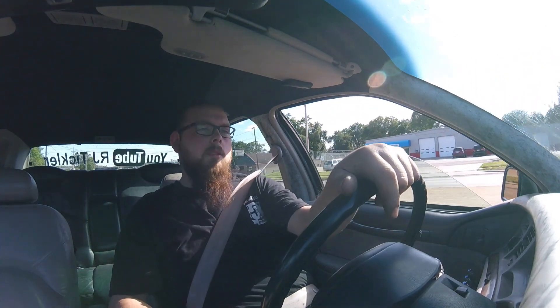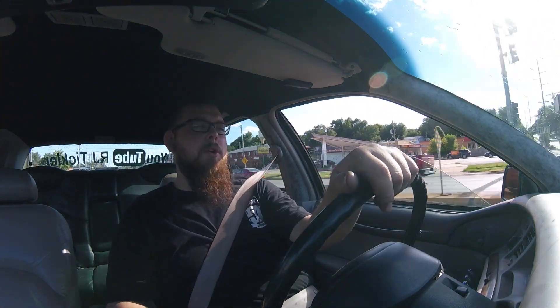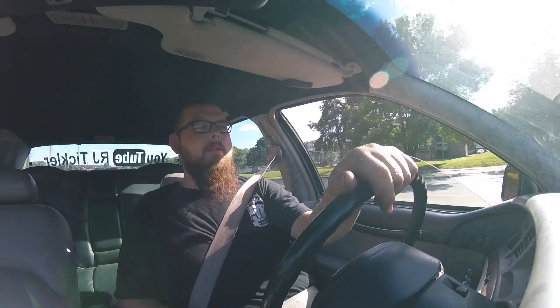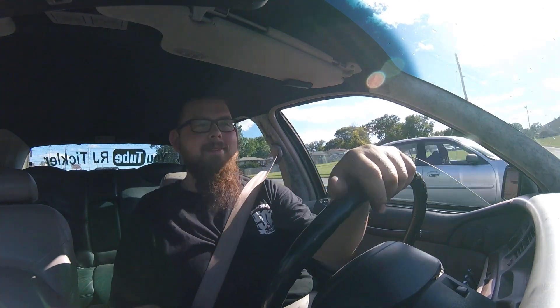Pro tip for you non-lowriders out there: if you see a lowrider driving, don't pull up to them while they're doing 50 miles an hour and scream 'make it hop.' I mean some of them might do it, but not me — not on these streets, these streets are kinda rough. I'm doing all I can just to keep this thing in my lane at 50 miles an hour, so I'm definitely not gonna get this thing in the air. And for two, I get this thing in the air, come down, break a ball joint — are you gonna follow me back to my house and help me fix it? I don't think so. I think it's cool that people get excited to see it, but if you do ask somebody to make it hop, don't get disappointed when it doesn't happen.